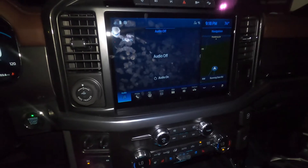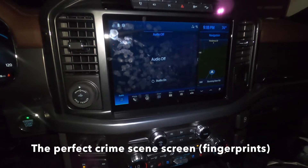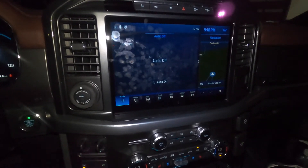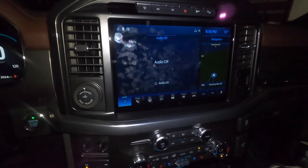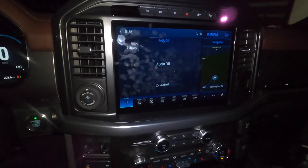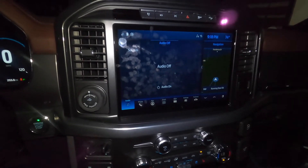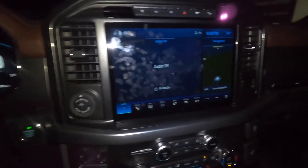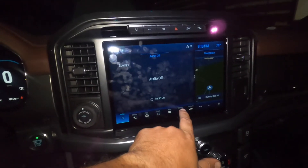I just tried to use the key fob to remote start the truck and I get a red light on the remote, which either means it doesn't work, it's disabled, or it's not even installed. The way to find out is to go into settings.